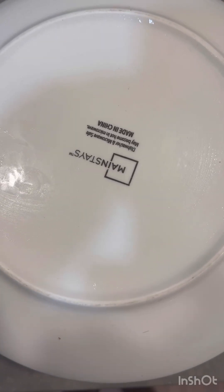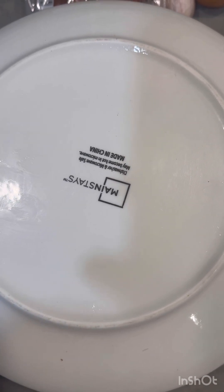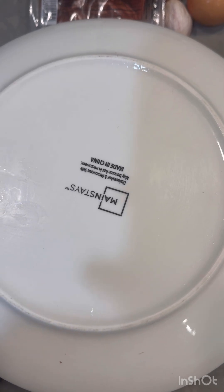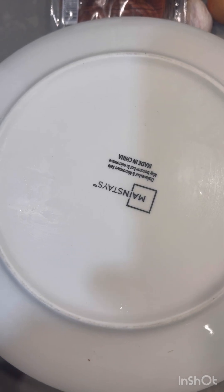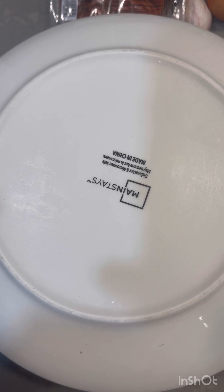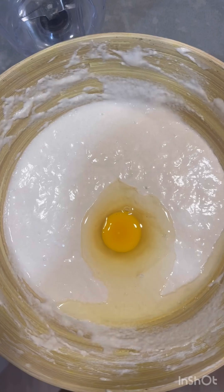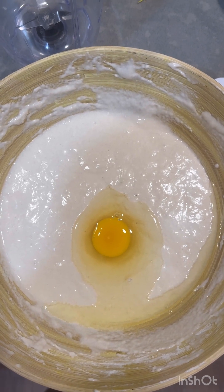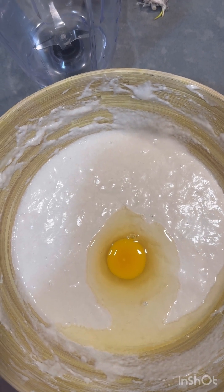I'm going to cover the dough with a plate and put it in the refrigerator for about 30 to 45 minutes. Then I'm going to come back and use the whisk to fold it over and over until I achieve the correct texture. I'm going to take out the dough and mix in an egg, then whisk it again and put it back to set.